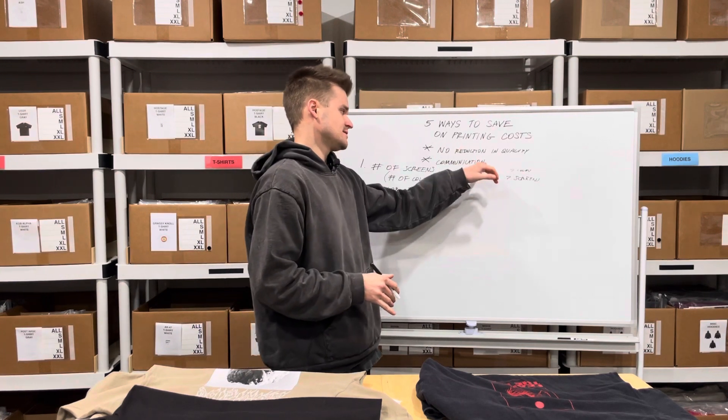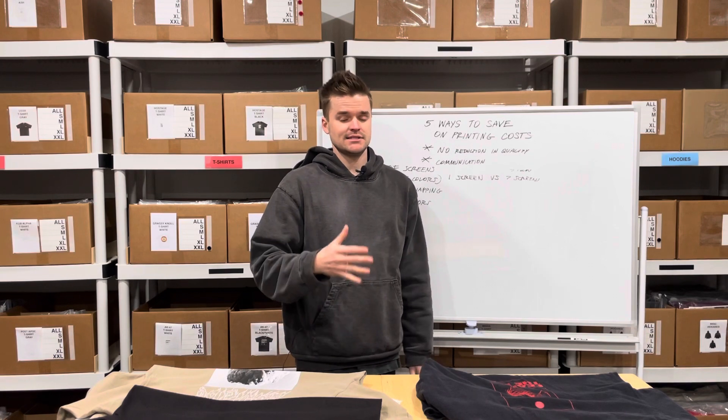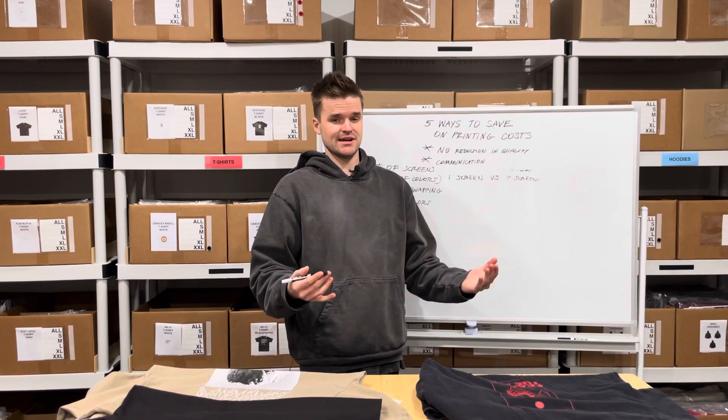It goes back to effective communication — does it make sense for the design to be on the front or the back, or does it really need to be in a special spot? You have to figure that out based on what you're trying to communicate with your design and artwork.